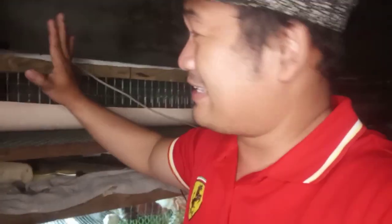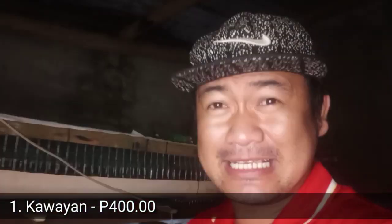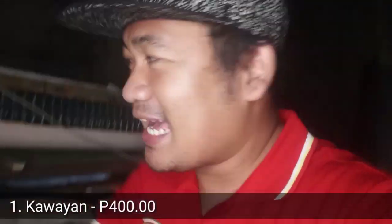Yung height ng cage ay 5 feet. Tatlong palapag ito mga guys. So bawat cage ay mga isang dangkal ang taas. Mas mataas sa kabila kaysa dito sa harapan. So yan yung cage natin. Yung gastos ko — lahat-lahat, pag-usapan natin. Una, kawayan — bumili ako ng kawayan worth 400 pesos lang mga guys.